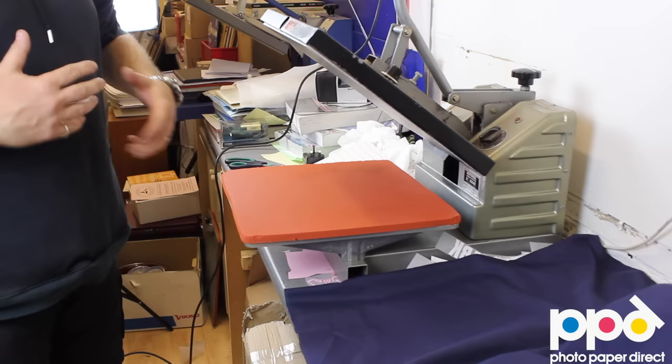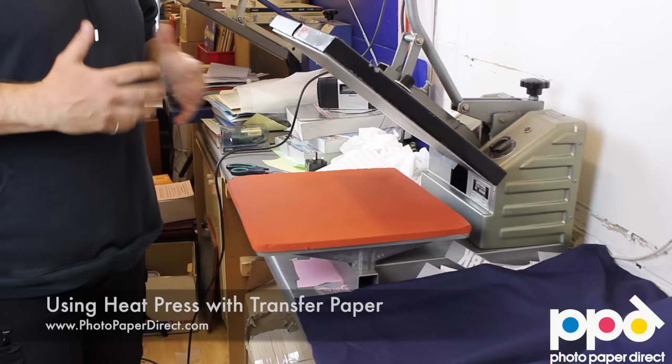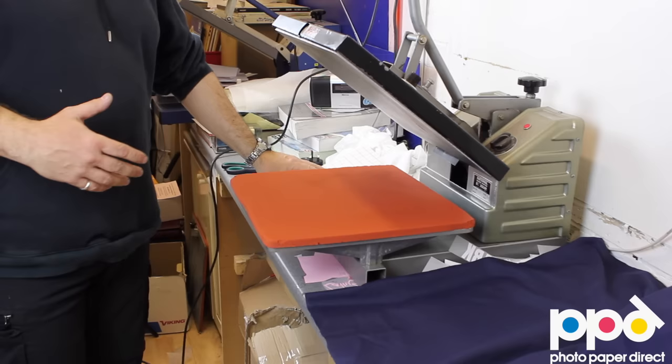In this video we're going to talk about how to take transfer paper and turn it into a business, a money-generating scheme at home or in an office using a heat press and everything else we've been talking about in the other videos — inkjet transfer paper, domestic inkjet printers, and simple software to generate images.